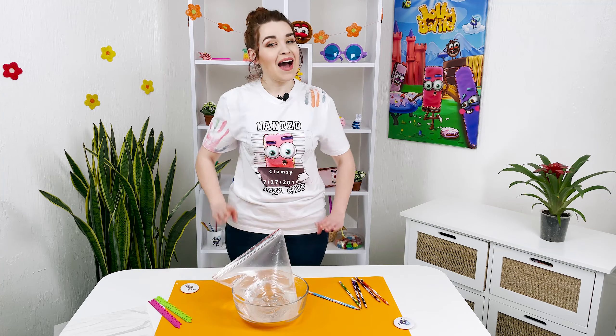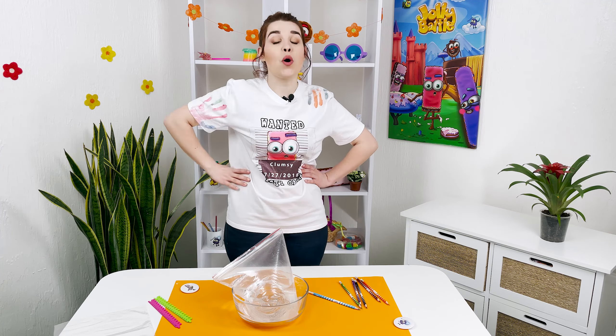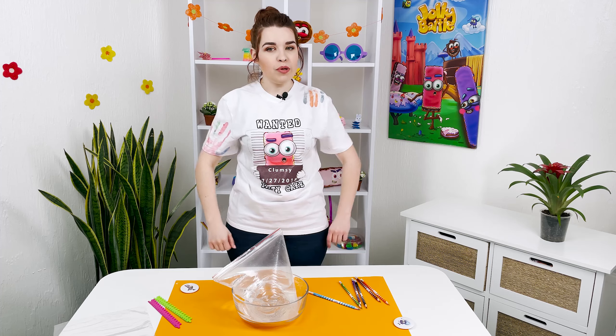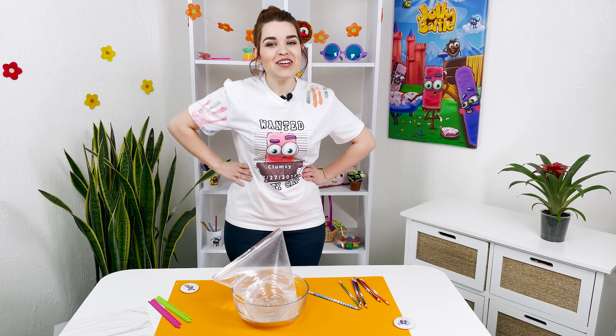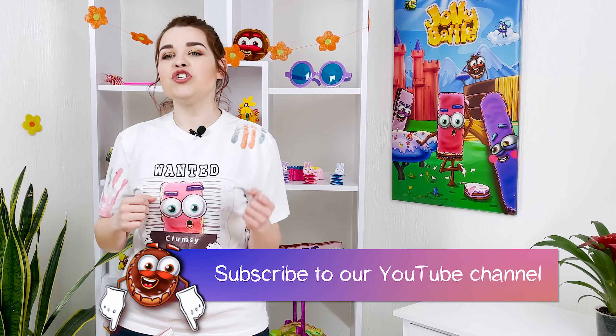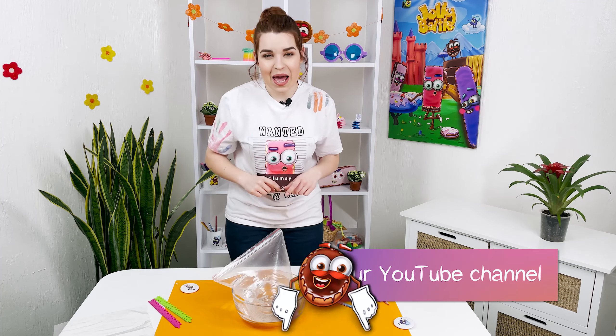Hello, young wizards! I'm Elora! Welcome to the Jolly Battle Science Experiments Show! A show where I will teach you magic tricks! Each of you will be able to become a little wizard! Let's start learning magic right now! Join our club of young magicians, subscribe to the channel, and do not miss a single episode!